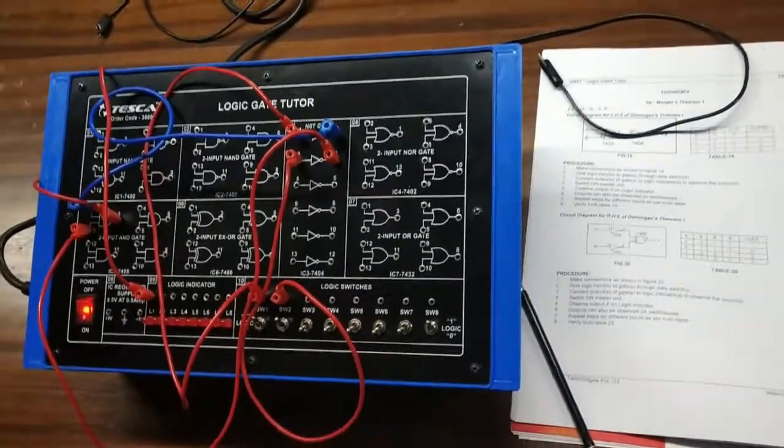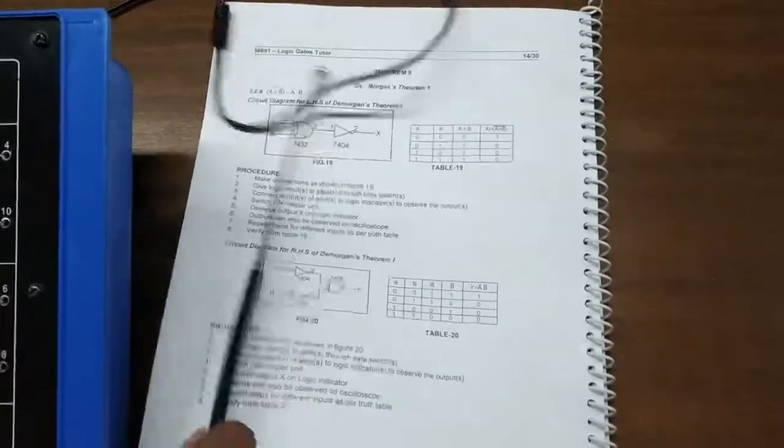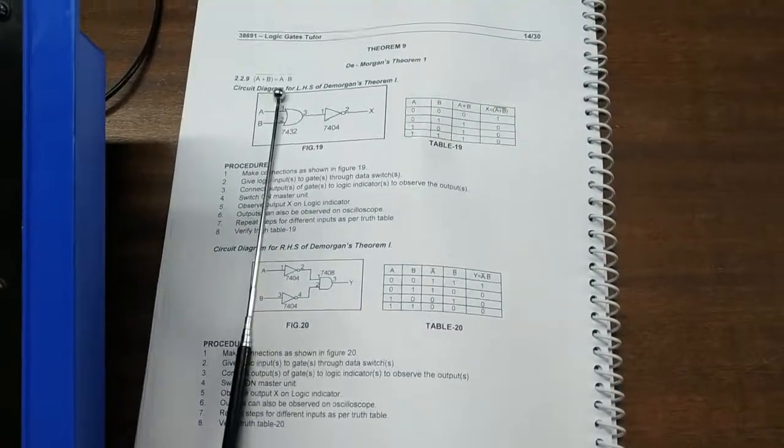We can see that the left-hand side truth table and the right-hand side truth table are exactly the same. So we can confirm that A plus B, whole bar, equals A-bar dot B-bar.